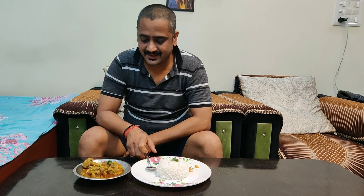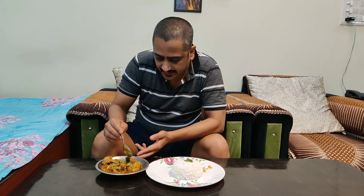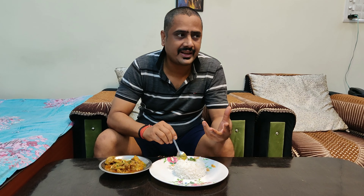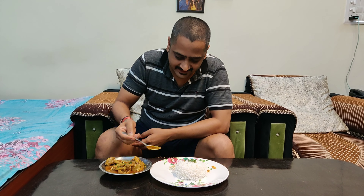So guys, our masala chicken is ready! Let's see how our masala chicken turned out — the gravy is really good. It's served with boiled rice.